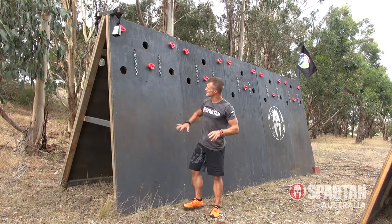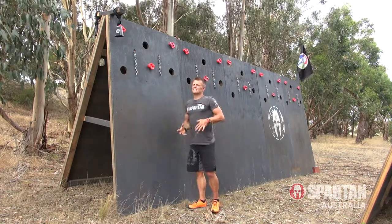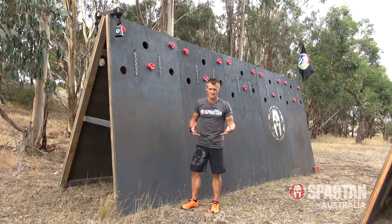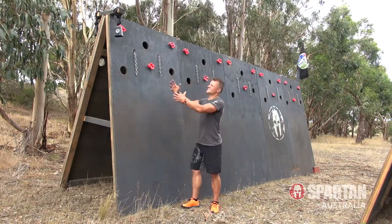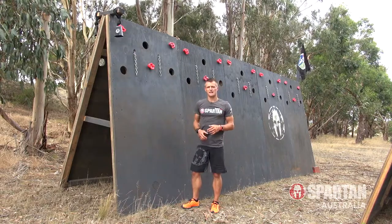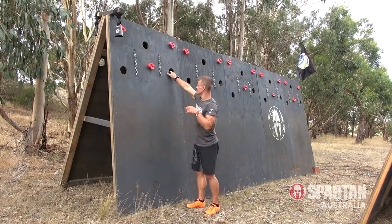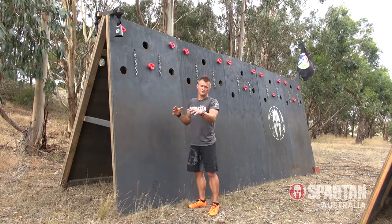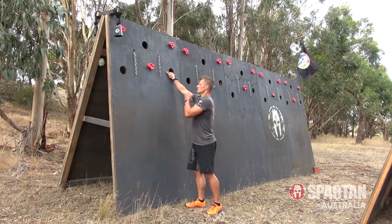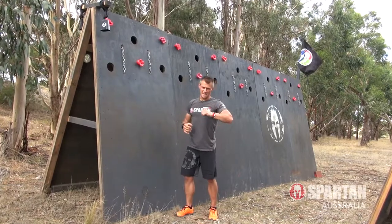The real secret to this is keeping your feet nice and high. By keeping your feet high it keeps the stress off the arms, because then you're exerting more weight into the wall and it takes that weight and pressure off the arms. The other thing is try to keep your arms as straight as you can. Naturally as you work from the holes you're going to bend your arms, but if you can spend more time with a straight arm it's going to be less fatigue in the end.